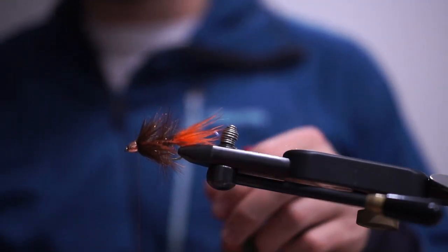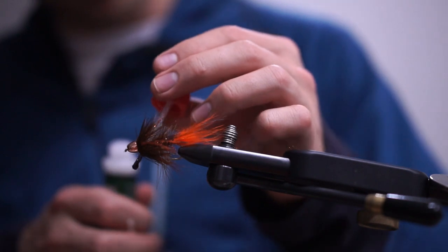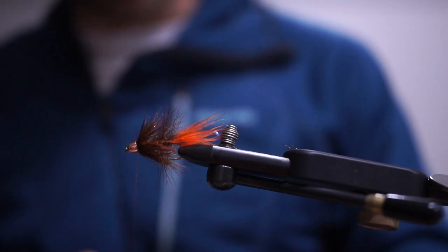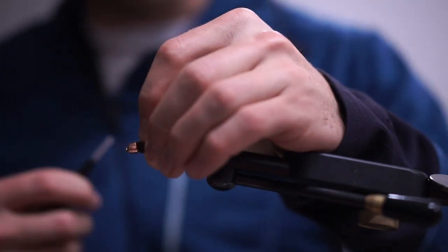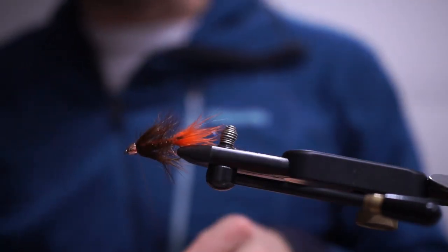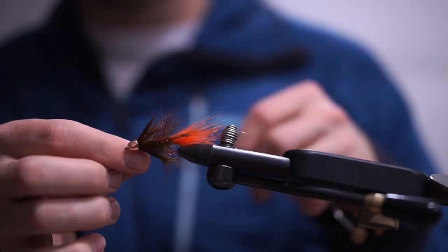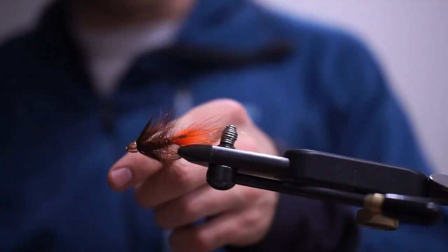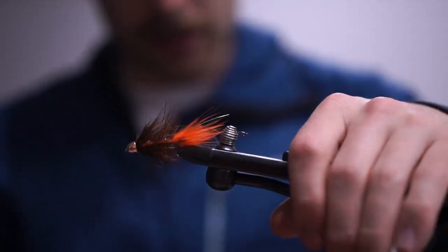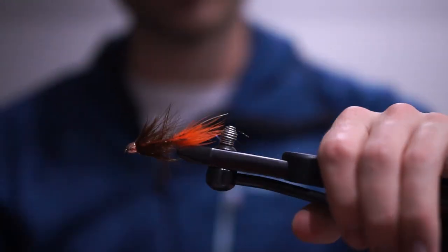To finish, I whip finish into the cone, then take some super glue and coat the thread. I sweep the fibers back, nice and out of the way, and get a good 10-12 wraps in there with a half hitch. That's fly number one in the series — the pumpkin spice colorway. Next one up will be white and gold.